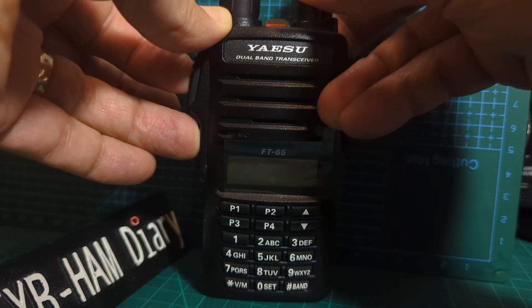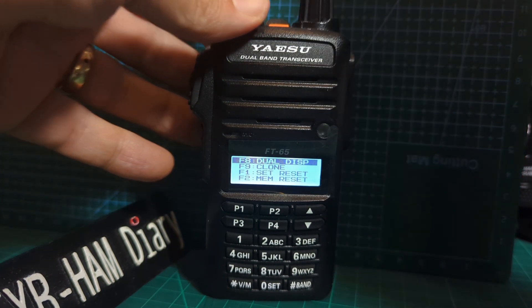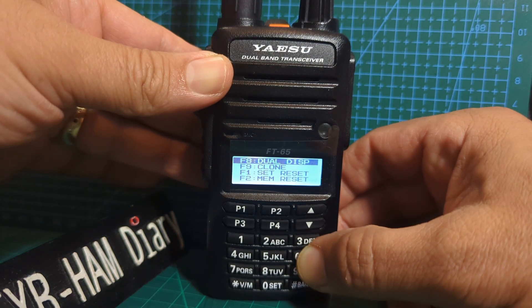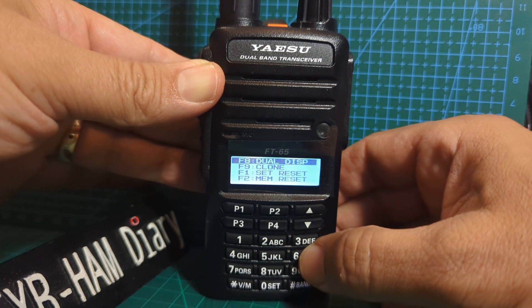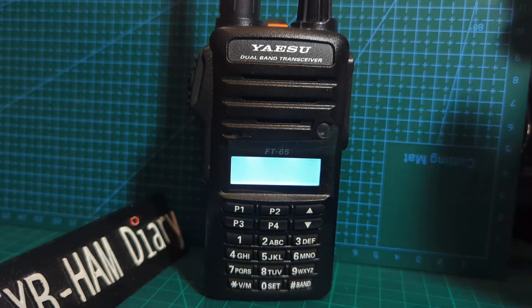Hold it down and you'll get what I'll call the secret menu. When you're in the secret menu mode, type in the number — I'll put it in the description: 6 2 4 0 6 6 6 5 — and it reboots.